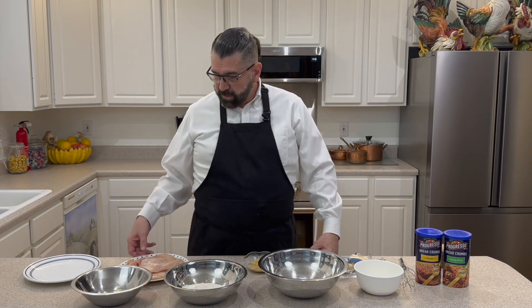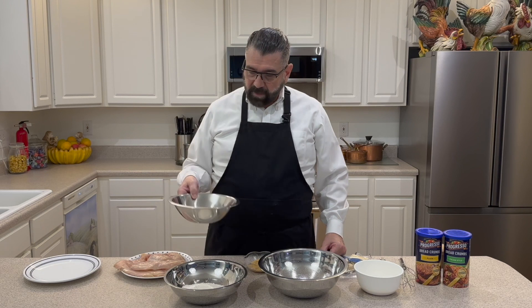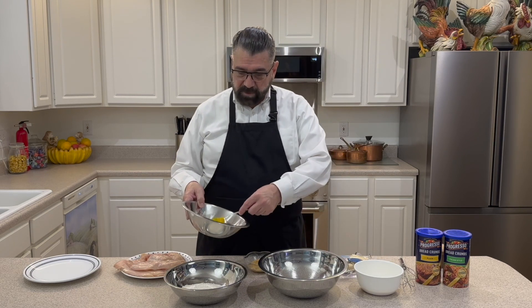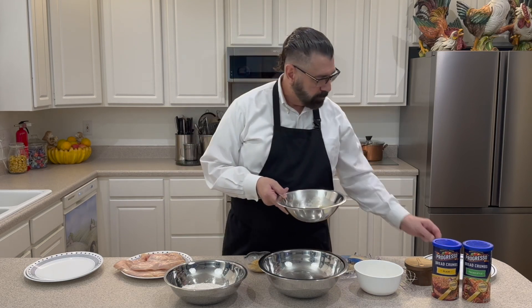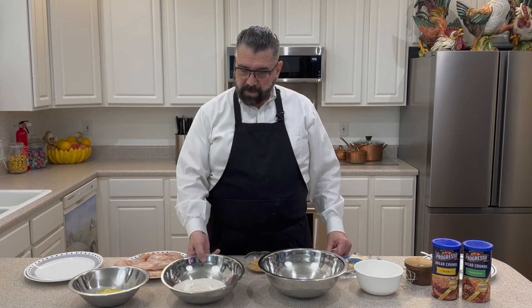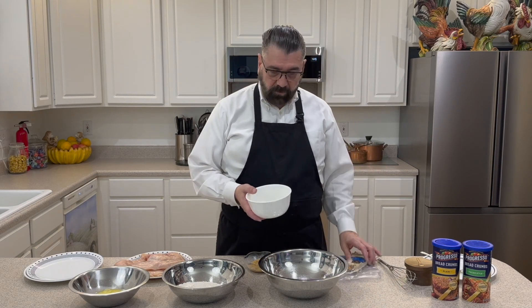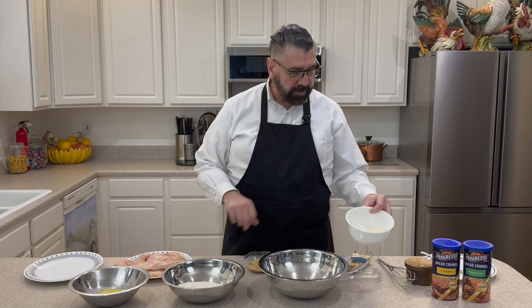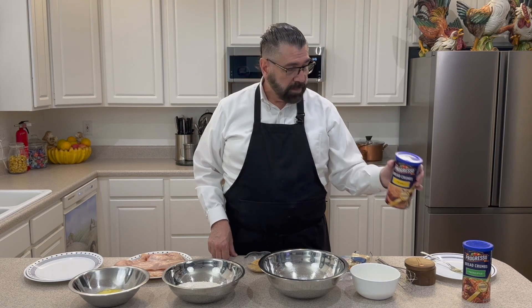Now that I've got my ingredients here, we'll go ahead and get started on the dredging process. I had my two chicken breasts cut in half and pounded flat. I've got two eggs here in this bowl — I'm going to whisk those together. Now that the eggs are whisked, I've got about two cups of flour, and then in the last bowl I have grated some Parmesan Reggiano really finely — just a little over half a cup of that.